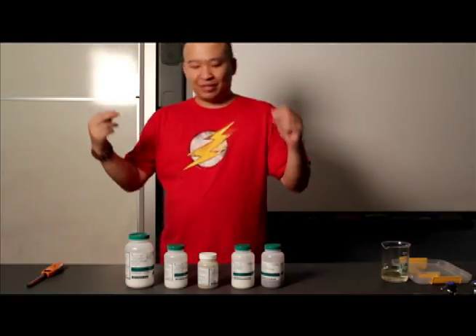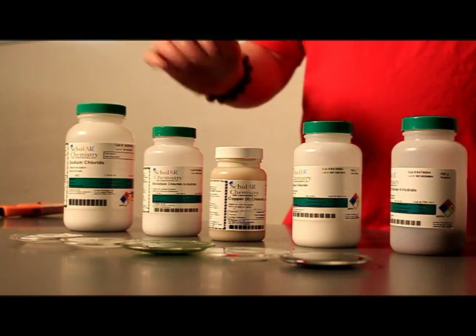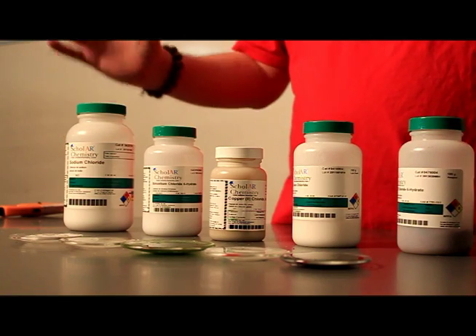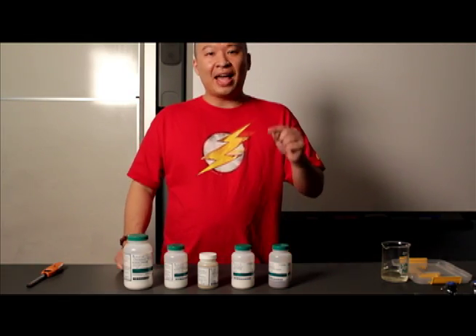Welcome back, chemgeeks. I have a spectacular demo for you today. It involves a little bit of fire, a lot of alcohol, and a lot of salts. Salts are ionic compounds, meaning that they're made from metals and non-metals.